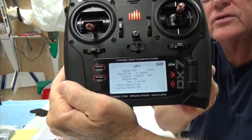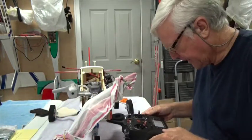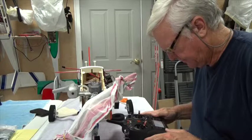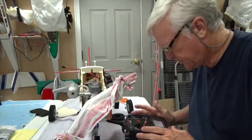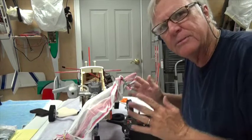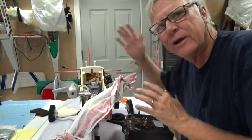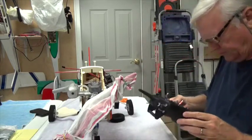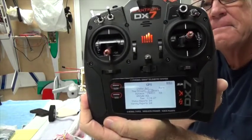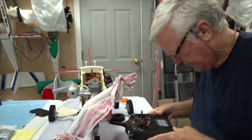You get the GPS screen here. Display active means you'll see an extra set of screens when you turn it on. By the way, I'm in my shop, so I can't get a GPS lock because the GPS won't pick up satellites with a roof over my head.